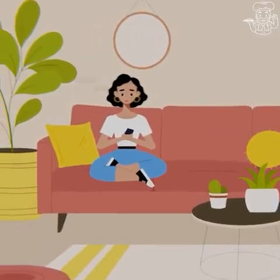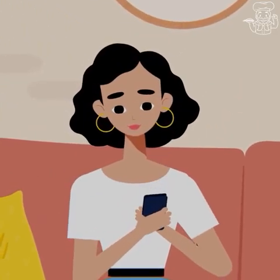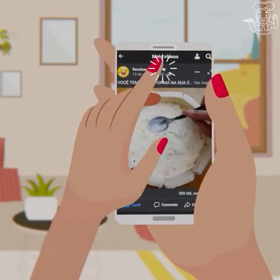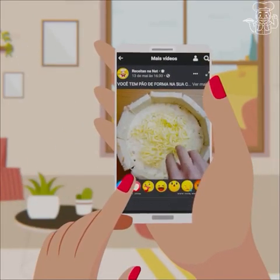Have you ever imagined receiving our delicious recipes every day on your cell phone? It's very easy — click on any video of ours, then press the notifications bell, and then press receive all videos. And you're ready. Now just enjoy our recipes first hand.